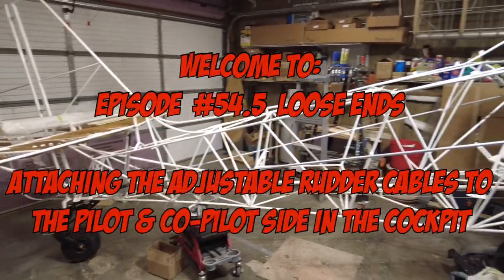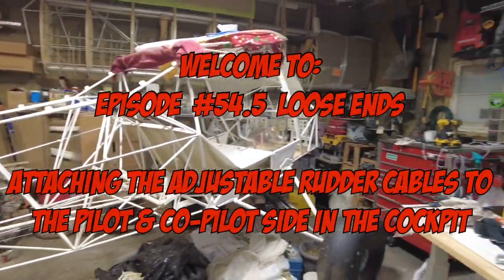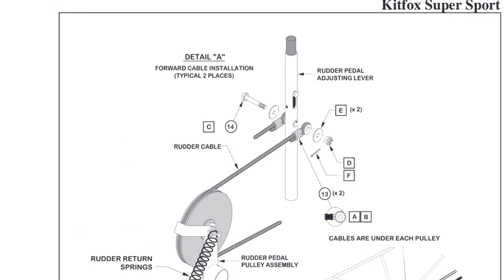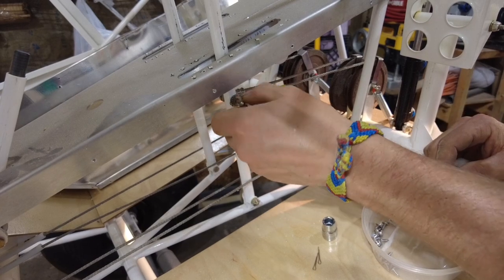Hello everybody and welcome back to the King Fox channel. My name is Matt Conager and I'm building a Kit Fox Series 7 STI. We're going to tighten up and torque the nuts on the adjustable rudder lever. It's supposed to be between 20 and 25 inch pounds for an AN310, so I'm going to go to about 23.